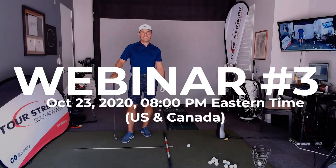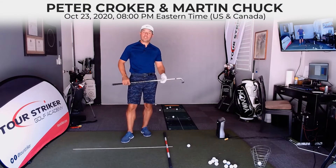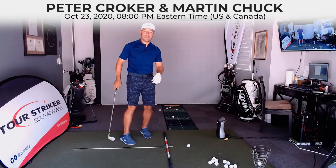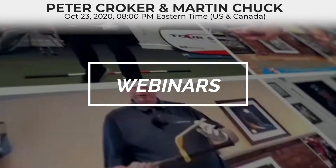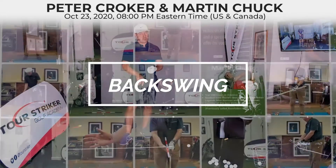Hello everybody, Martin Chuck here. We are doing webinar number three. Peter Croker, my mentor and dear friend, we're gonna teach you how to take the golf club from a beautifully developed top backswing back to the golf ball — A to B, or as he would say, A to Bay. We're gonna show you how to involve your hands correctly. So many people think the hands are passive, but they have to be trained.